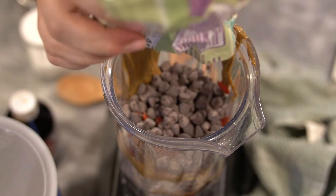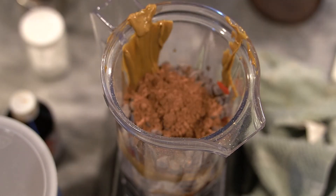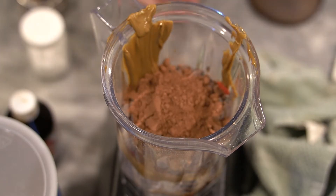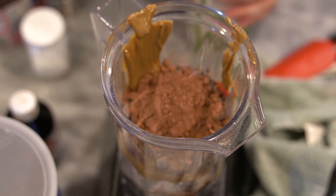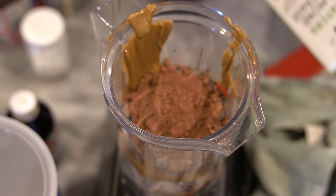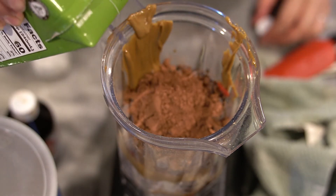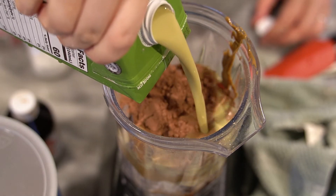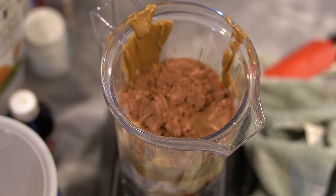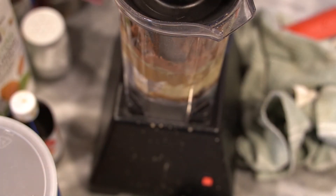Two tablespoons of cocoa powder — this is just baking cocoa powder — because I want mine to be really chocolatey. Then I'm just going to add just a splash of a non-dairy milk to kind of bring it together. This is actually a matcha almond beverage from Trader Joe's. I'm going to add about two to three tablespoons, just to bring it together.